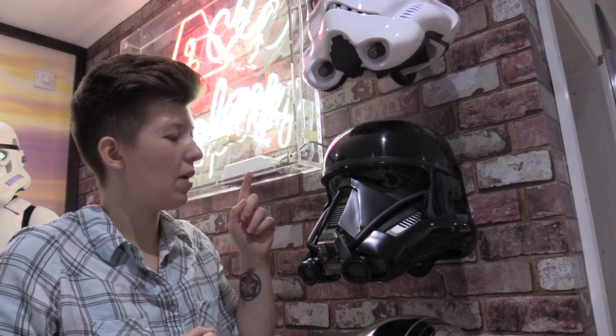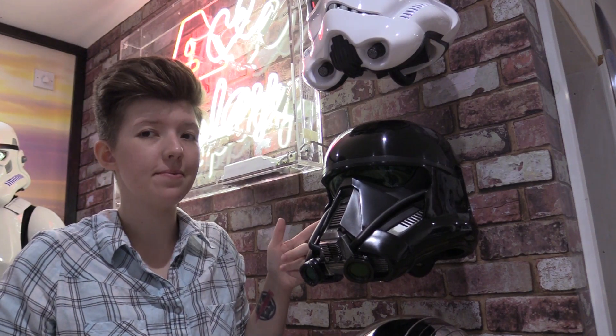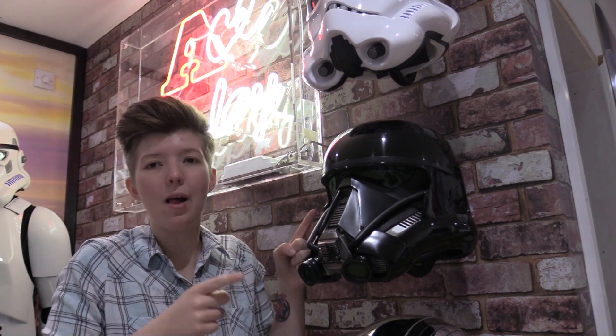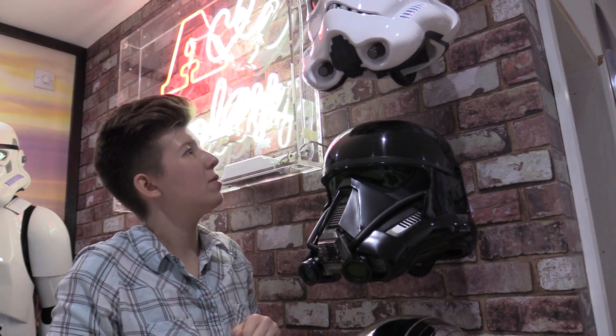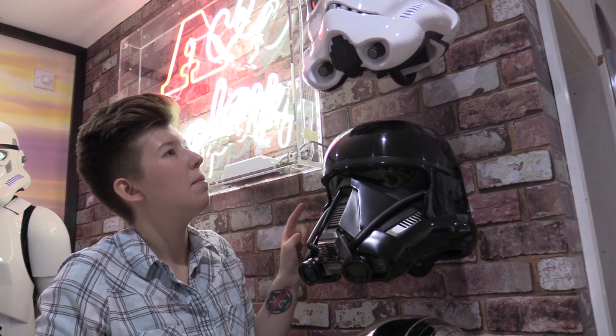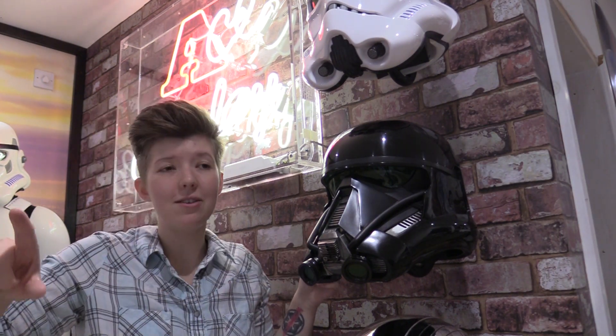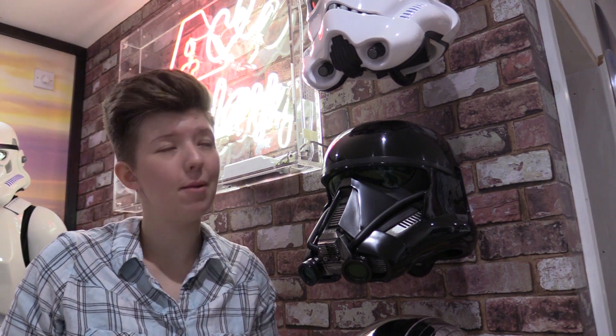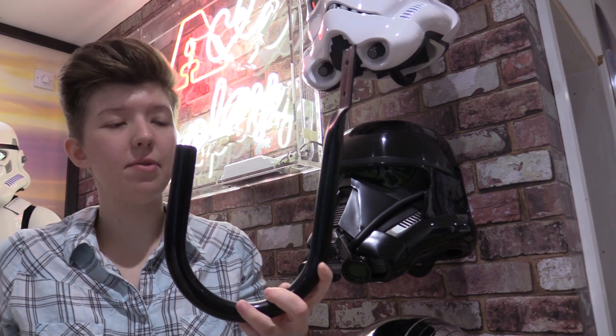This video is a requested one on how to wall mount your helmets. One of my viewers noticed I recently put my helmets up on the wall and they do look damn beautiful. Having helmets on the wall means they take up a lot less space on the countertop. I spent the best part of half an hour trawling eBay to see what kind of hooks might work for my stormtrooper helmets, and this is what I found.